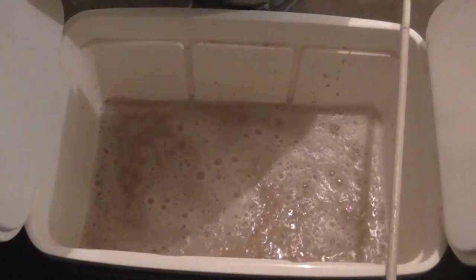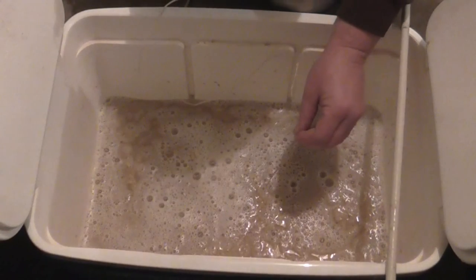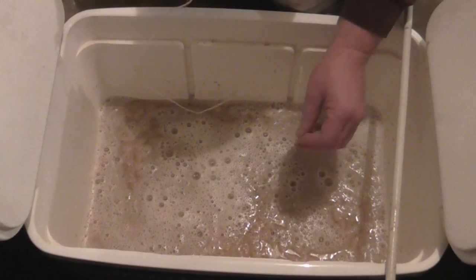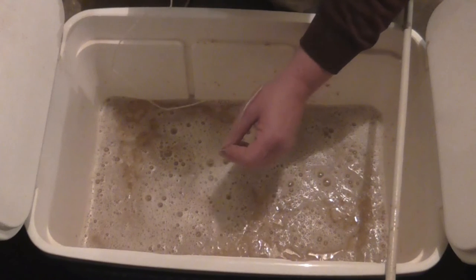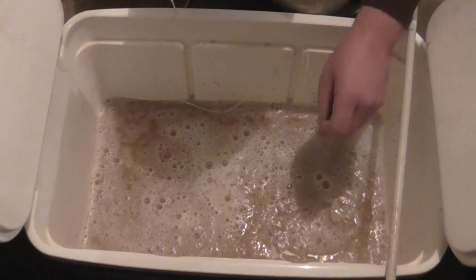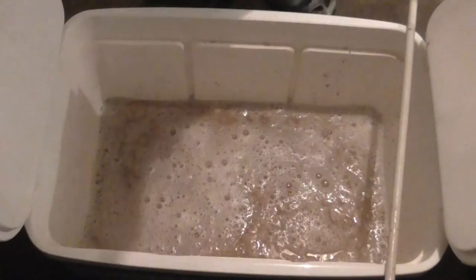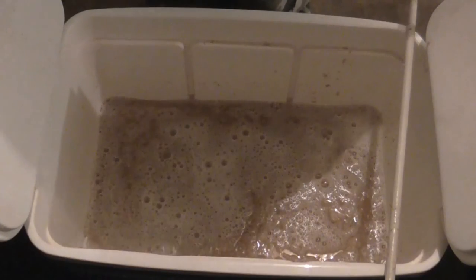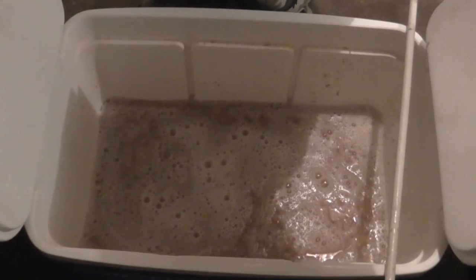Let's see how close we got to our temperature — fingers crossed. 63.7, so we're 0.3 of a degree under where we want it to be. So next time I'll probably up my strike temperature by about half a degree to 70.5. We're getting closer — I'm dialing in this new temperature gauge.